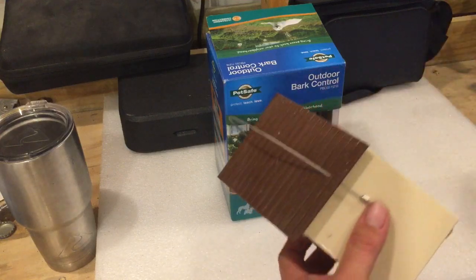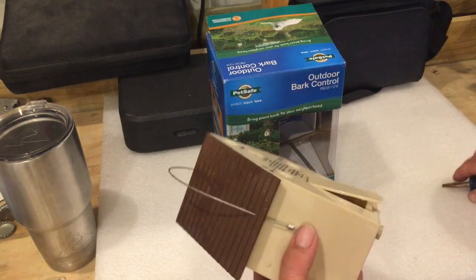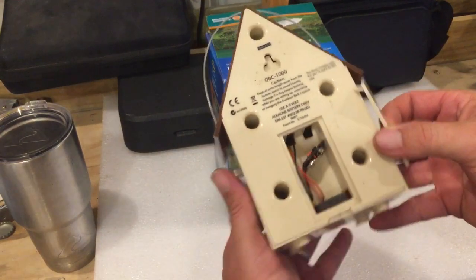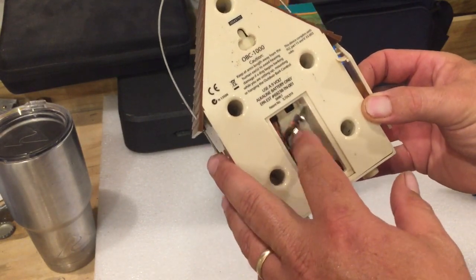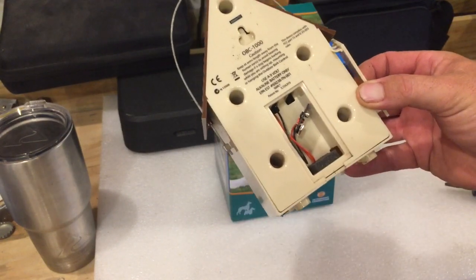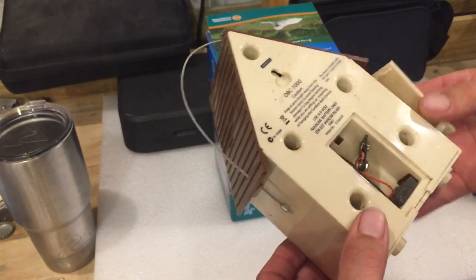On the back there's a little door that opens up and takes a nine-volt battery. The battery will last probably a month or so, give or take a little.